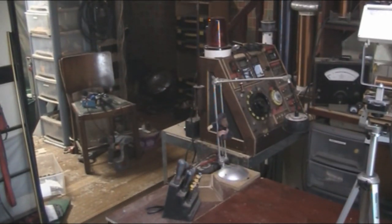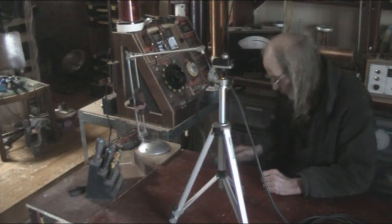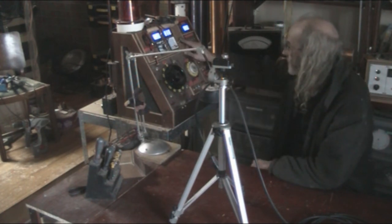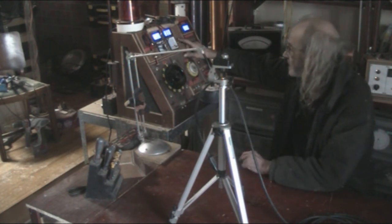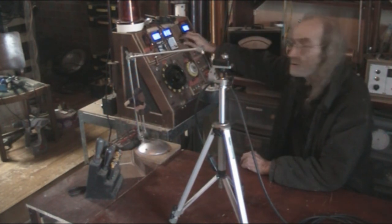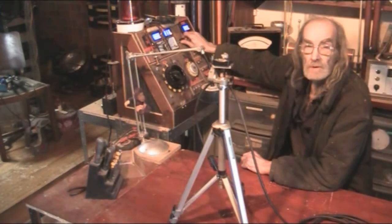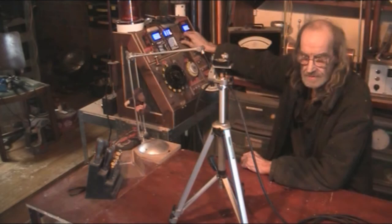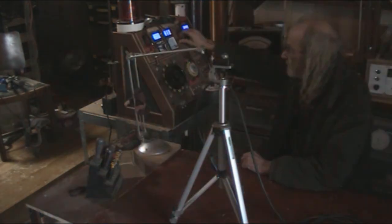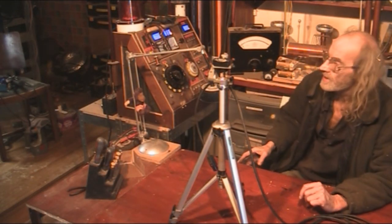One cool thing I can now do is turn on my control panel. If you remember from another video where I showed the dimmer — I've now got it installed. And I've got control of the lights. So there you go — that's the modifications so far.